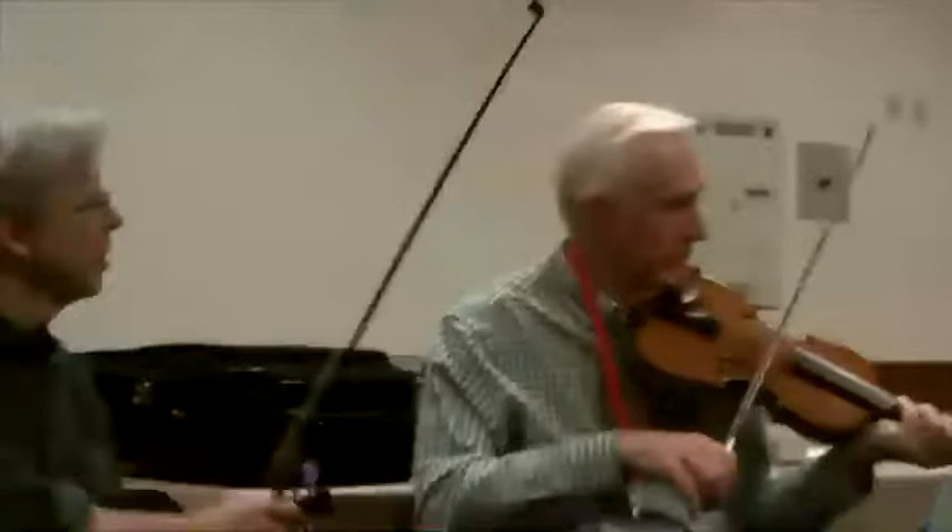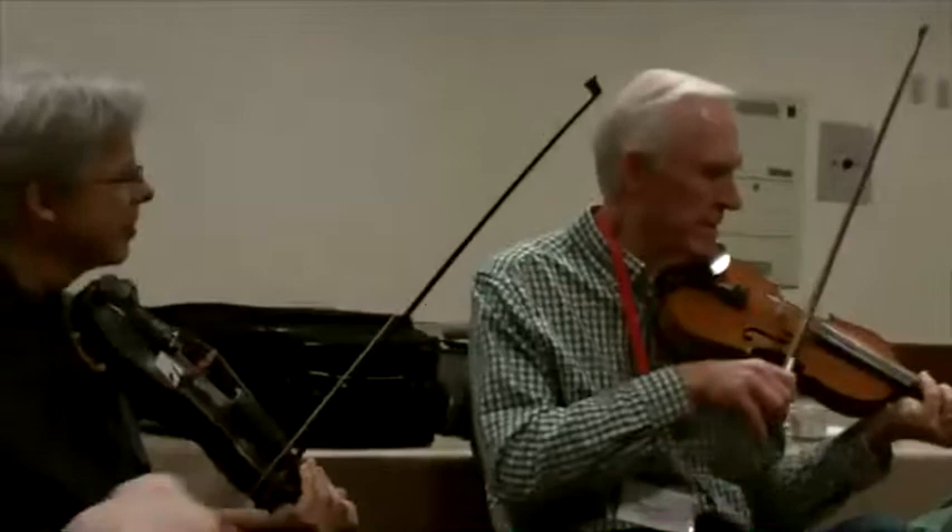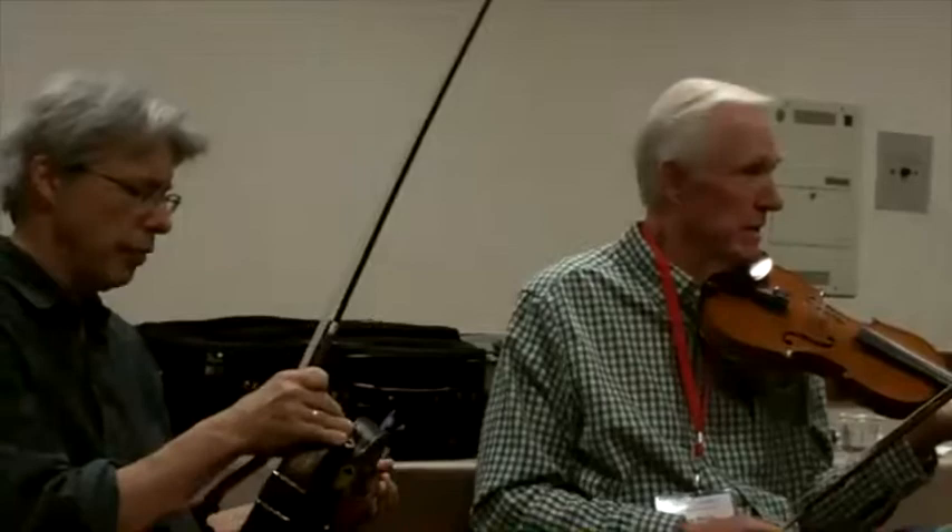That simple G right there — everybody plays that if you play fiddle. You're gonna be playing that G out of that G position. Just to get those in tune, it's not that difficult, but you gotta be able to play your scales to get it right. On any other instrument you're right on the fret, but fiddlers never fret — have you noticed that?